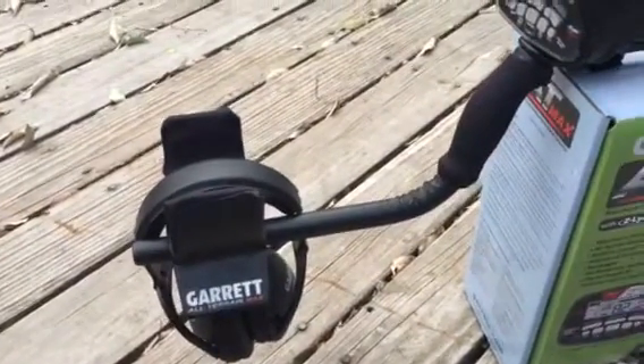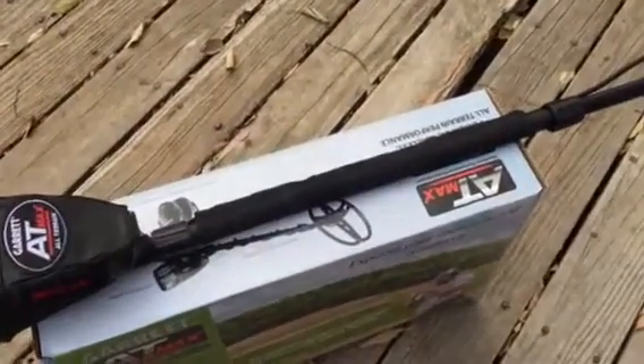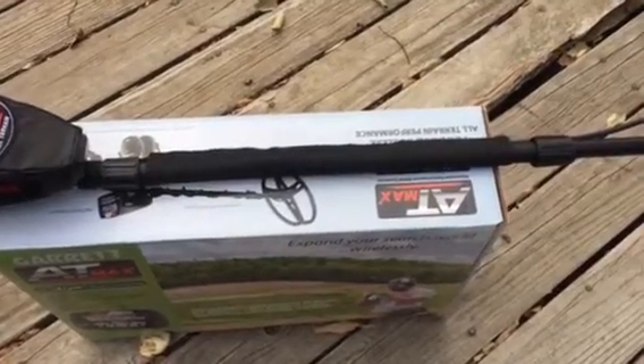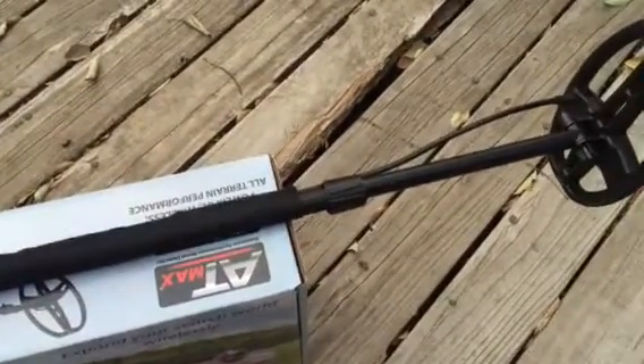That's the wireless headphone right there. I like to keep the coil wire straight because I believe it doesn't pick up interference when it's straight like that, and it looks much nicer.